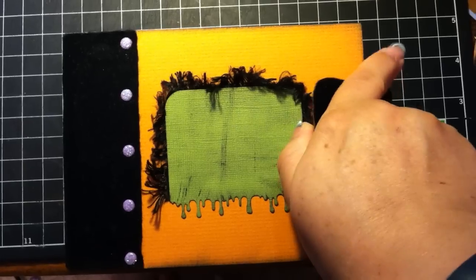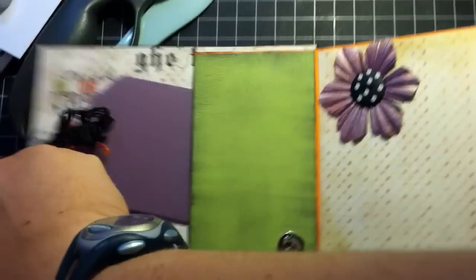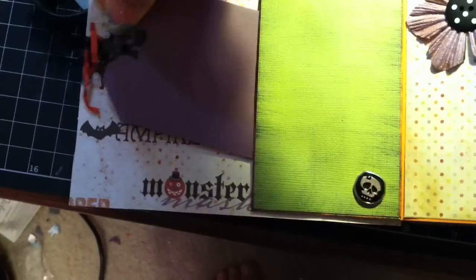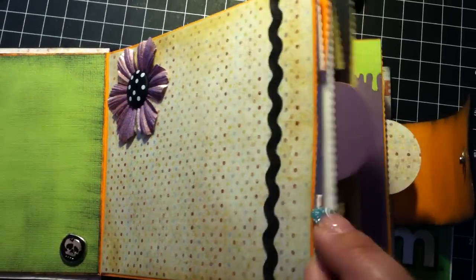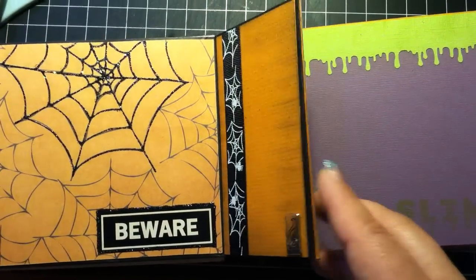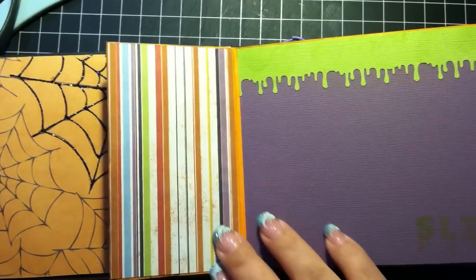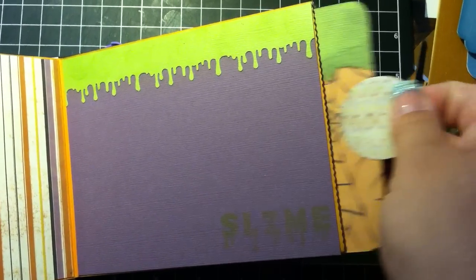This is my Halloween book. The tag comes out here. And that page there has a tag as well. And this is the little flip one. This has a tag here as well.